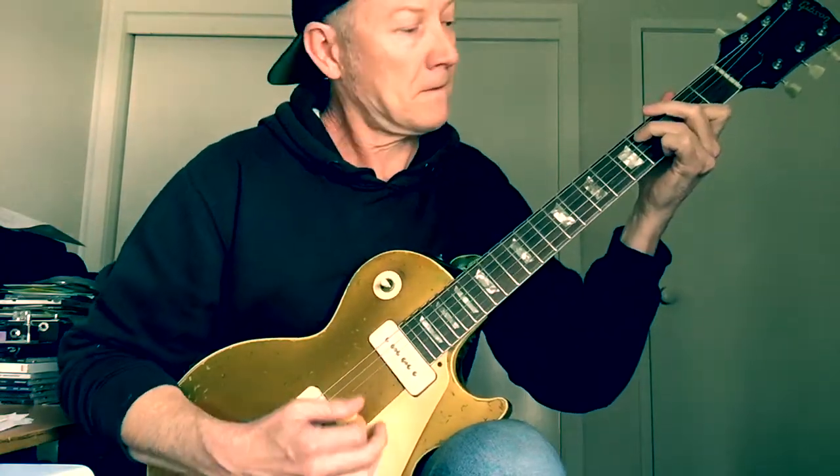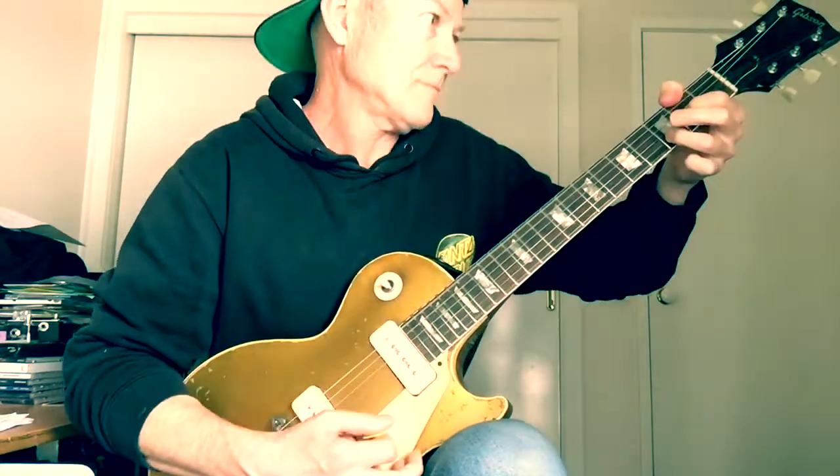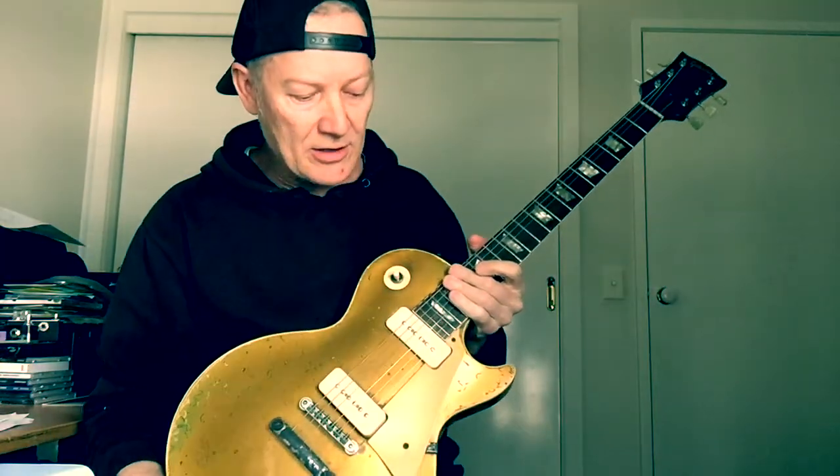Hear them again. Of course, they are the arpeggio chords towards the end of the Eruption solo, so they're not just random climbing chronological notes — they're a beautiful chord progression.